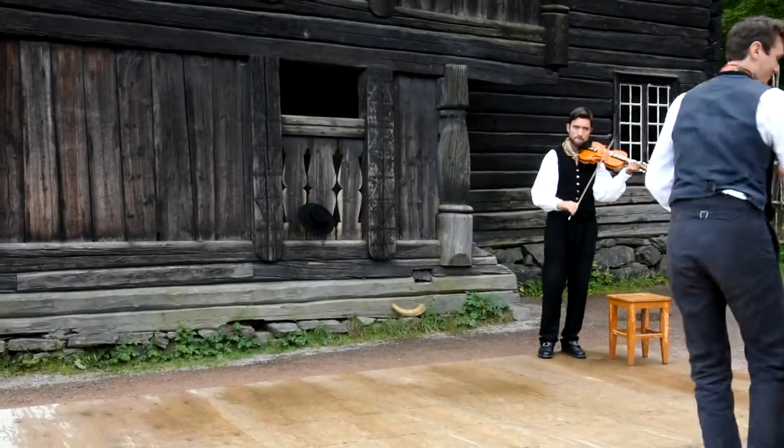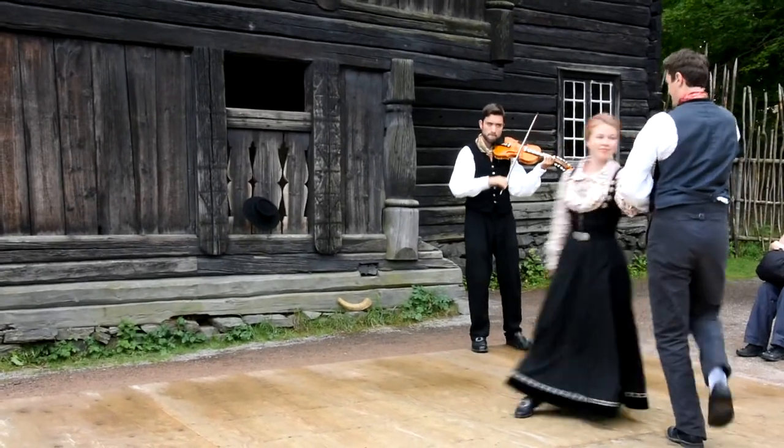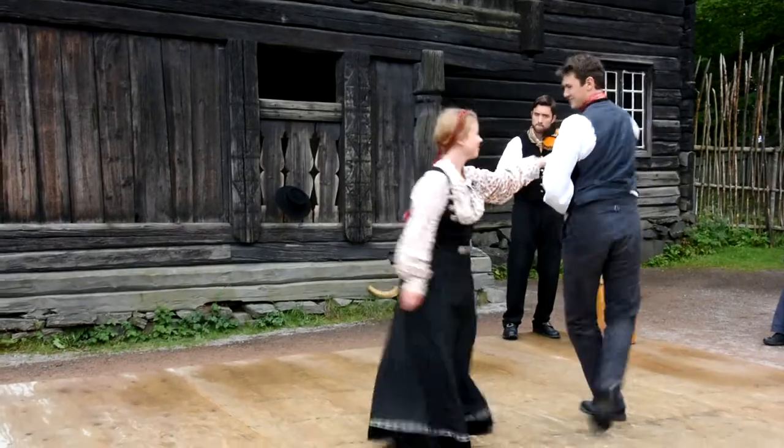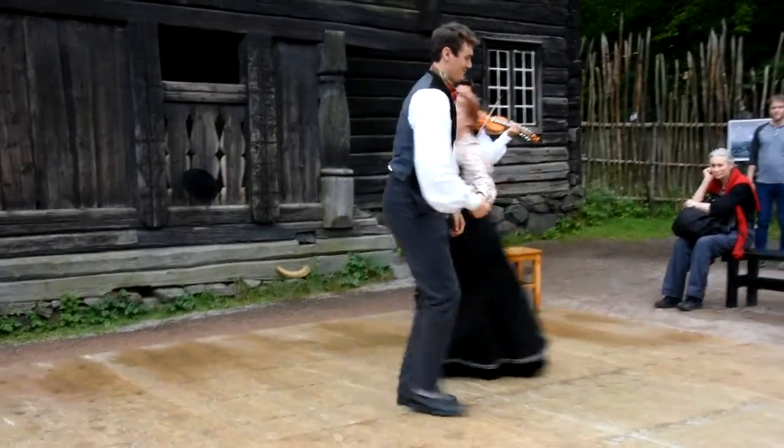I will play something we call Springar. It's a dancing tune, and this one is from the area of Santa Martins, which these buildings here are from.